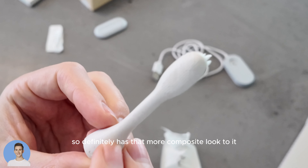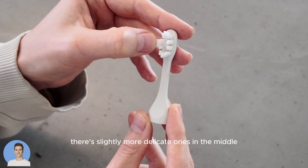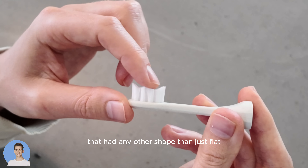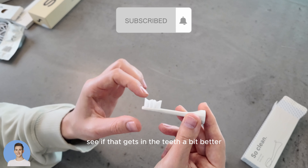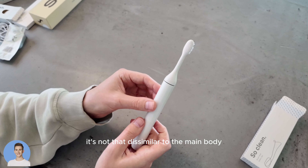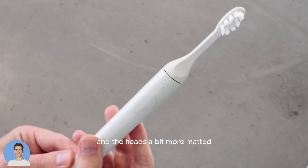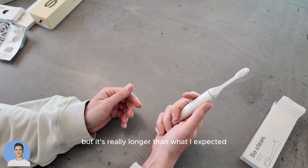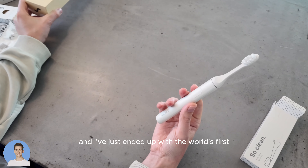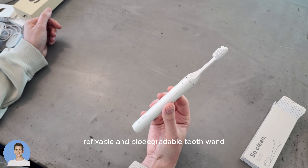It definitely has that more composite look to it. The brush head feels really nice — there are slightly more delicate bristles in the middle and then tougher, more angled ones on the sides. This is interesting — I've not used a brush head for years that had any shape other than just flat, so it will be interesting to see if that gets in between the teeth a bit better. It's not that dissimilar to the main body; it almost has a pearlized look. The head is a bit more matted, but it's really longer than I expected. Any Harry Potter fan will appreciate this — it's giving Ollivanders, and I've ended up with the world's first refixable and biodegradable tooth wand.